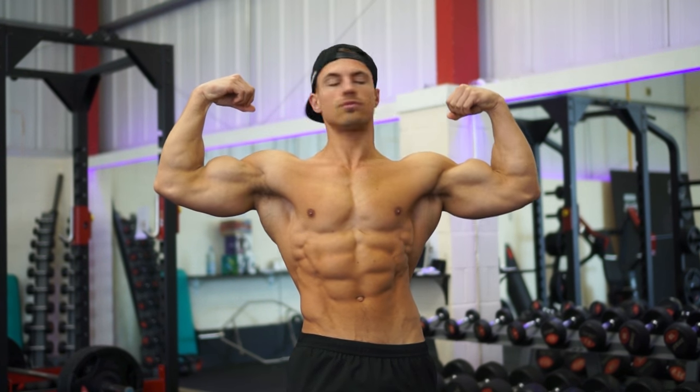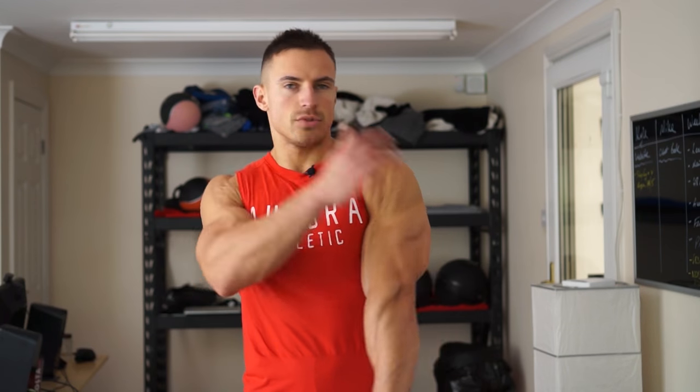Hey guys, it's Mike Thurston here and we're on day four. I hope you've all recovered from our back session yesterday. Today we're going to do arms — biceps and triceps.